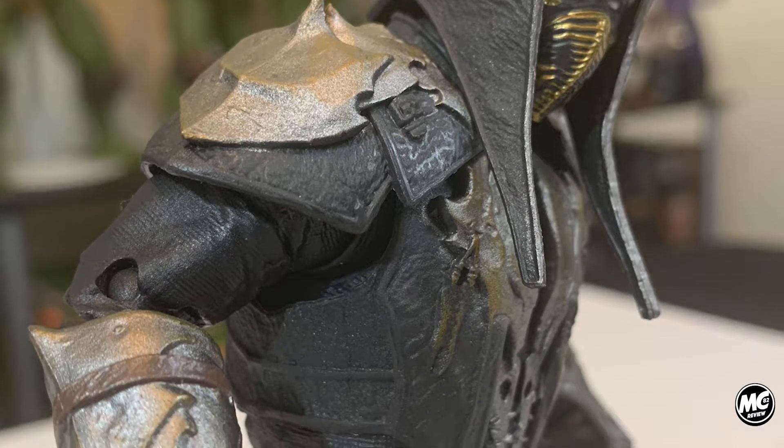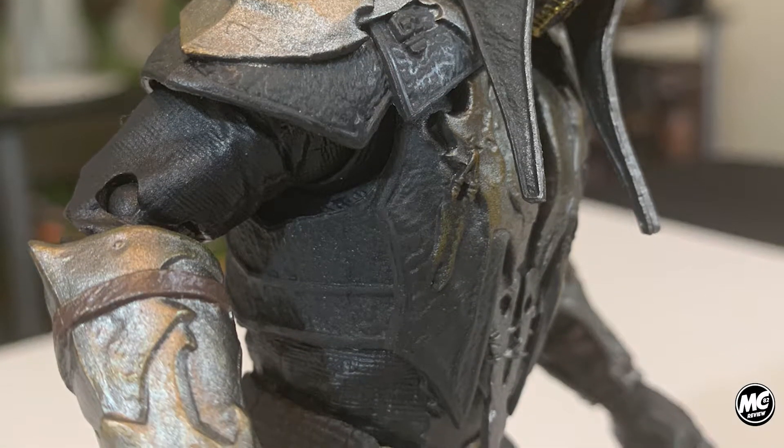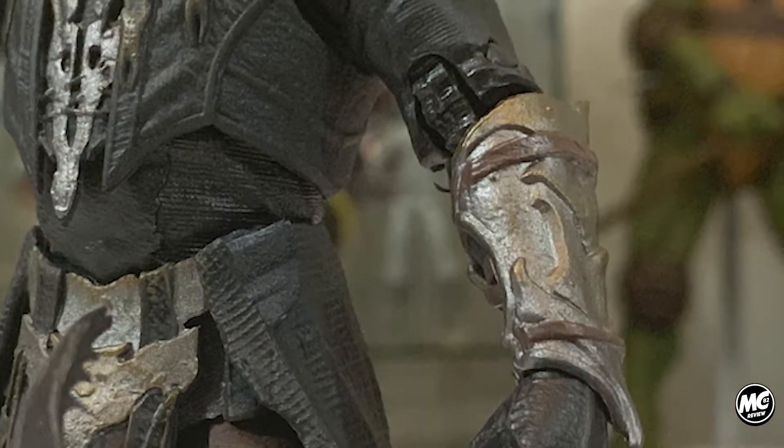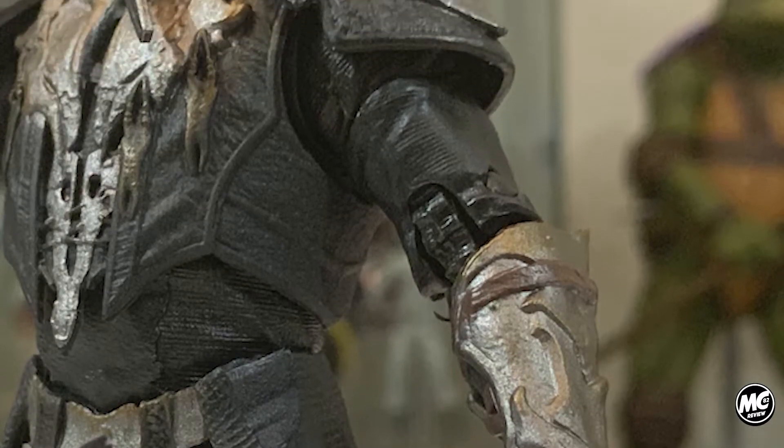His mask has an intricate and clean yellow pattern and trim, and the whites of his eyes stand out very well. But as we move down into his body, I'm somewhat torn. The detail is amazing — his tattered clothing is sculpted very well and each area is given a unique patchwork of detail and texture. But there are just too many areas where the paint lets this down a bit. The greys in his armor, whether it's the shoulder plates, the gauntlets, or anything throughout his chest, is largely flat and dull.